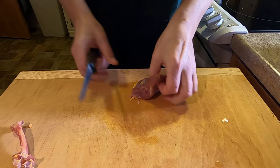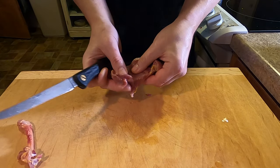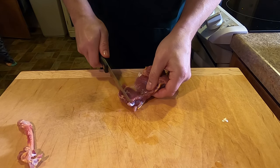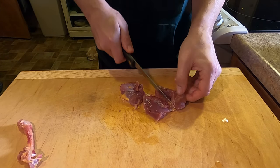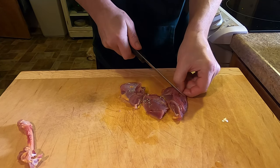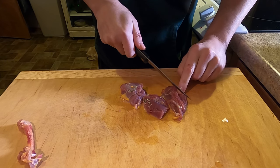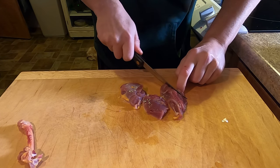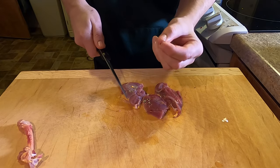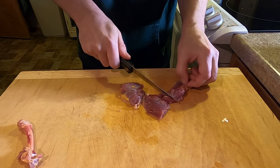Now that I've got that deboned, I'll section it out. I'll just go along separating it where the tendons are into two parts. I cut them up so they cook more evenly, and it's also a good opportunity to go through and pick out any debris or feathers that might be in your meat.